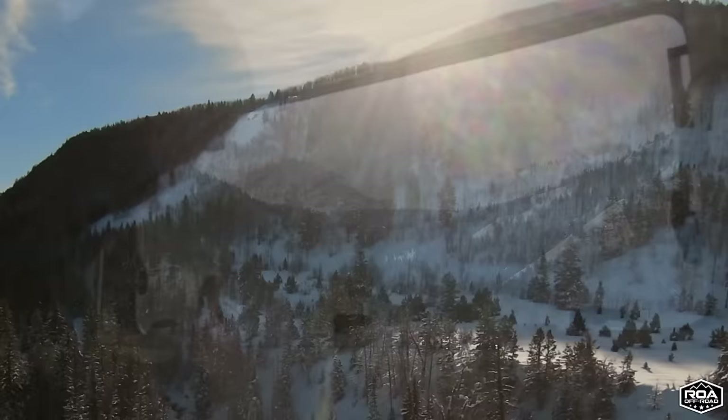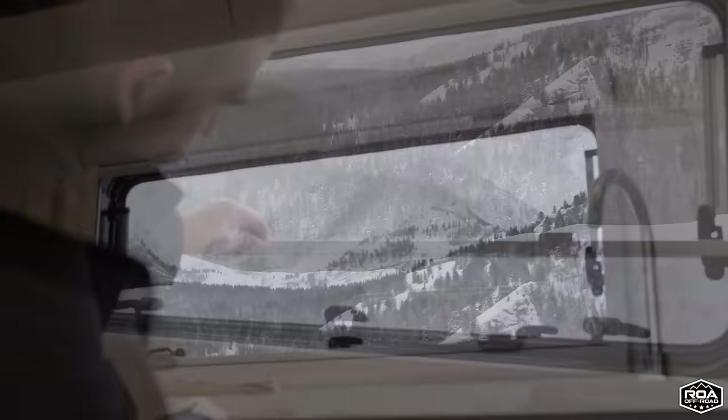Welcome inside! The main reason you buy a camper is for going to places like this and having these incredible views. Speaking of views out these windows, I want to talk a little bit about them.